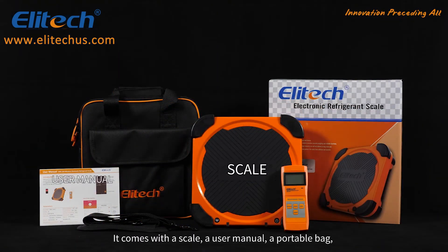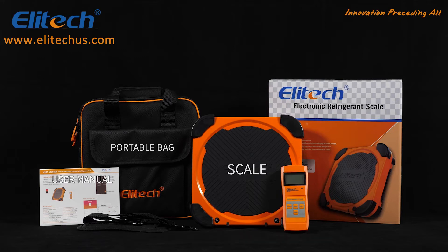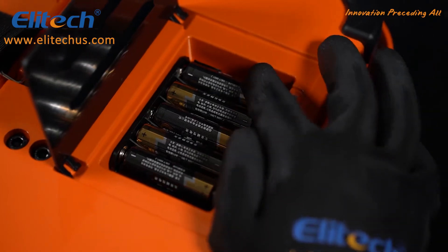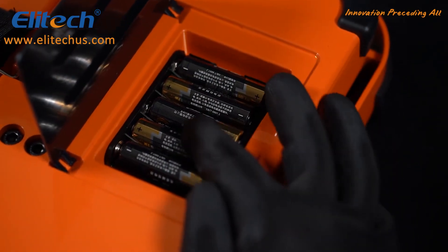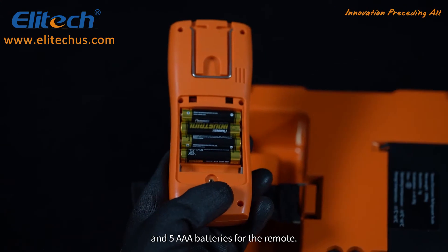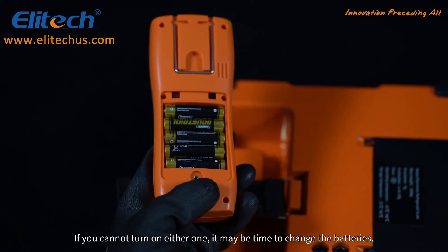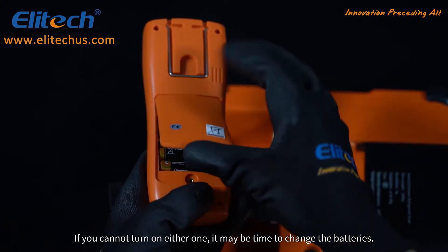It comes with a scale, a user manual, a portable bag, five AA batteries for the scale body, and five AAA batteries for the remote. If you cannot turn on either one, it may be time to change the batteries.